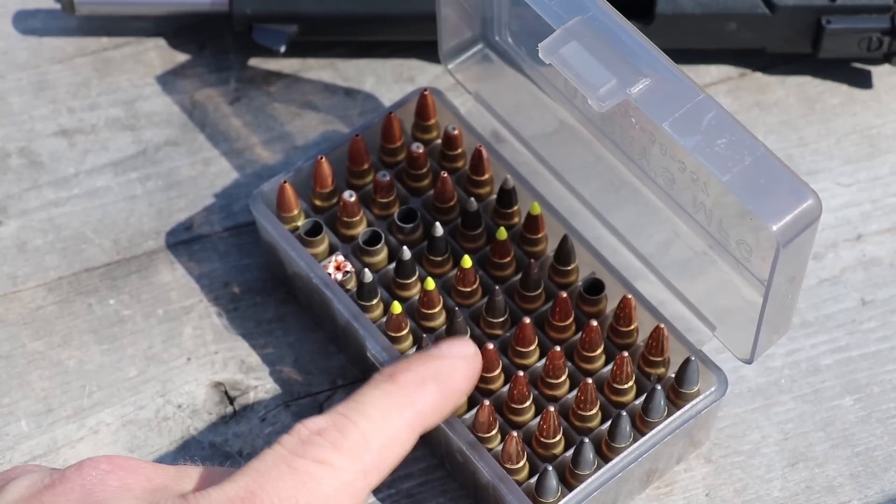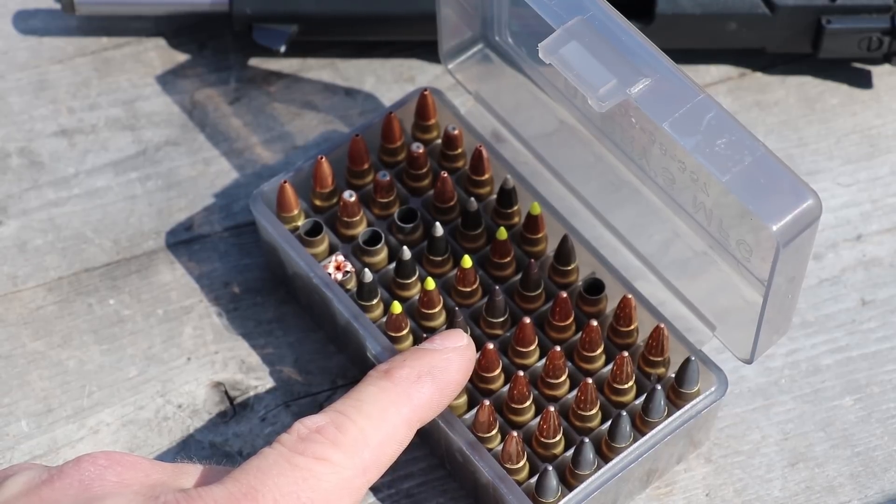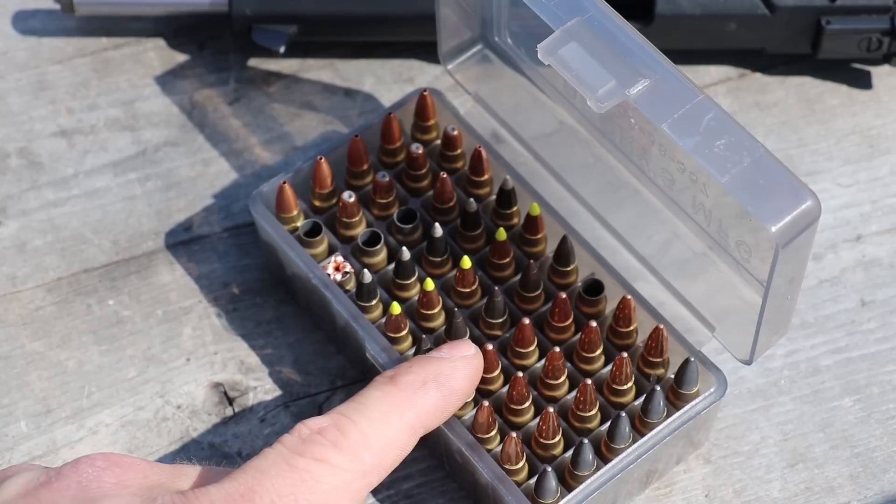Originally when I tested the American Eagle TMJ when it came out, it penetrated Level 2 soft armor with ease, but it couldn't penetrate Level 3A. So we'll see what it does today.